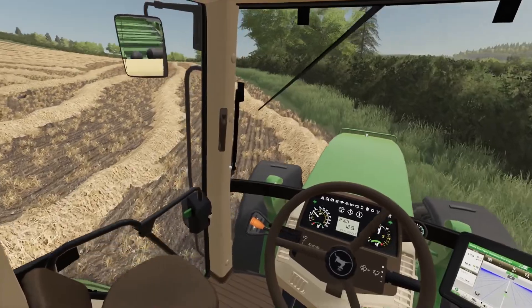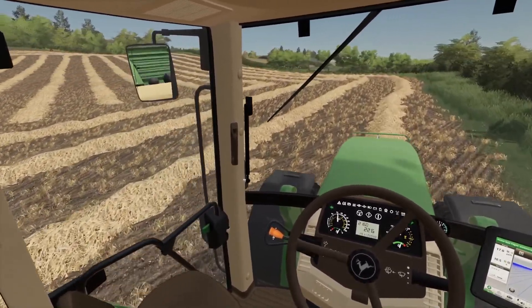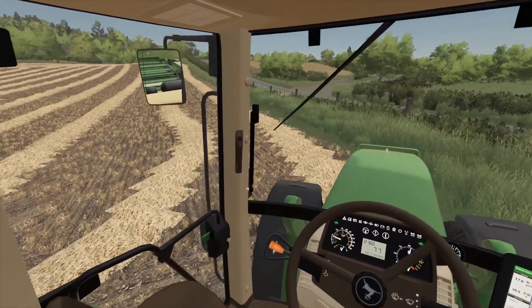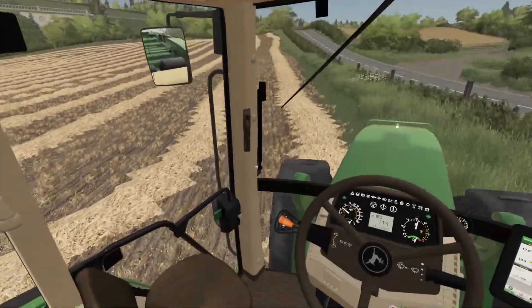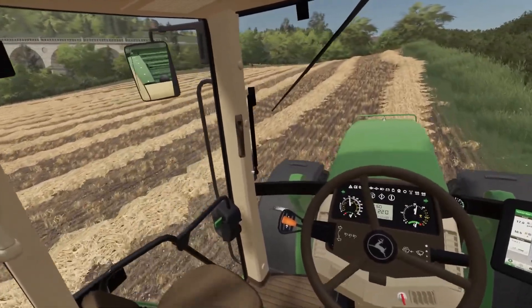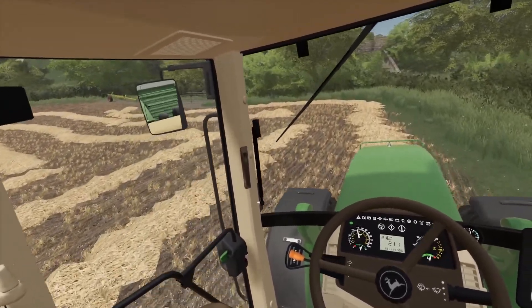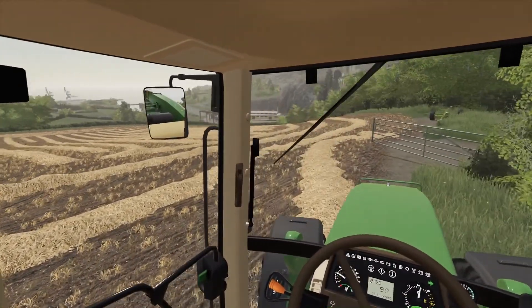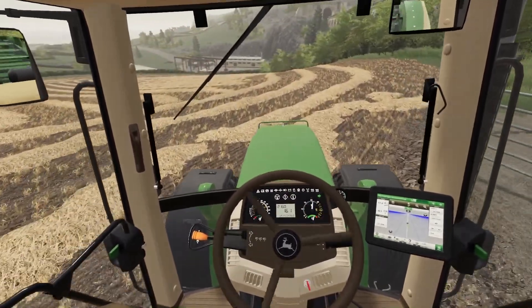We've got the hay bale over that side there. No ink but that's the way it is. It's in the straw so we can go a bit quicker. Not done too badly for bales by the looks of it. Trying not to wallop the gate with the baler.